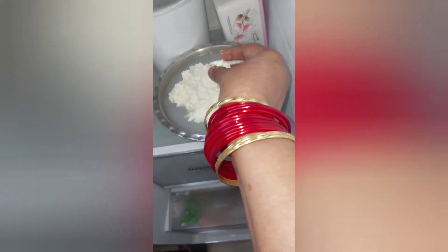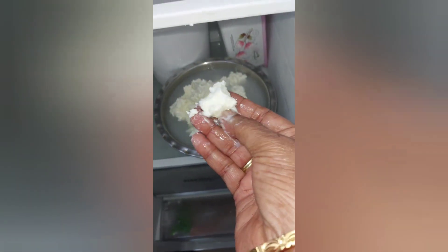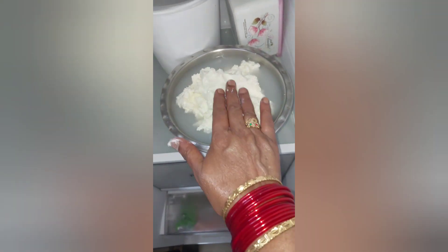I am going to put the water in the freezer. After the freezer, I will give you a quick break — after 15 minutes.